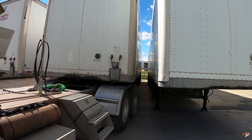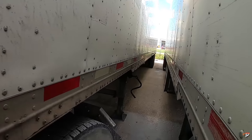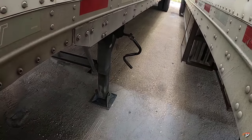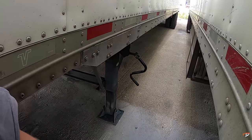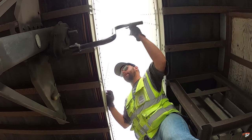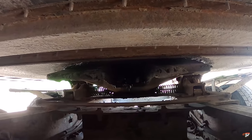Did you watch yesterday's video? We're hooking up to this van. It's actually not as close as I thought it was — from the angle I was at, it made it look like these trailers were a lot closer together than they actually are. It has an ATV in here. I'm gonna bring it into Winnipeg. We're locked in.